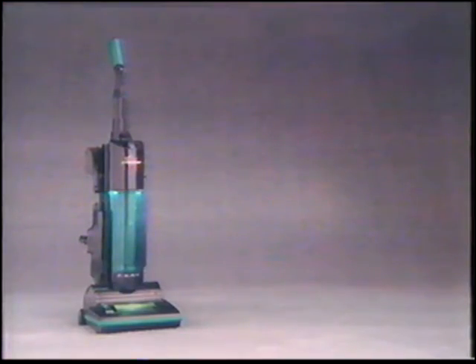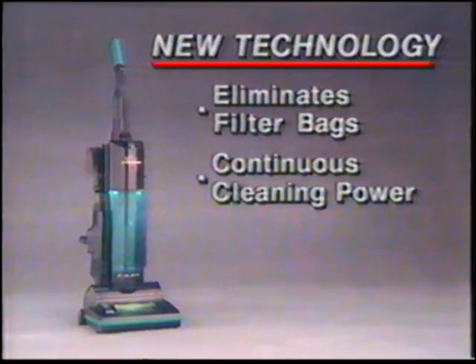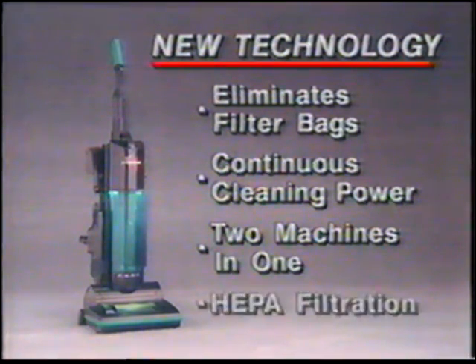The Phantom Fury vacuum: new technology that eliminates the filter bag, has continuous full cleaning power, is two machines in one, and gives you and your family the comfort and reassurance of HEPA filtration. Why don't we check in with Ken Wright, our Phantom Field reporter? He's been all over North America talking to people about the Phantom Fury.